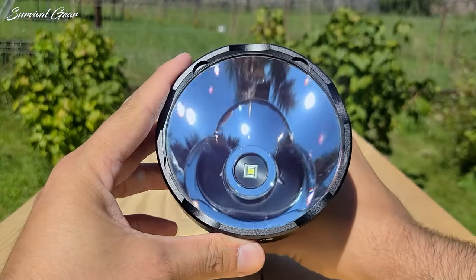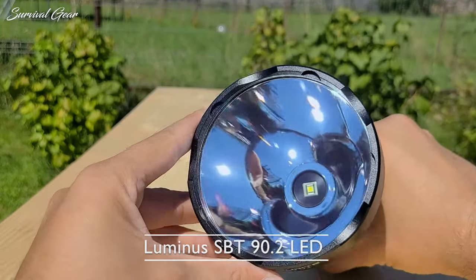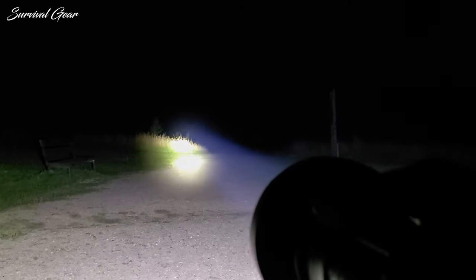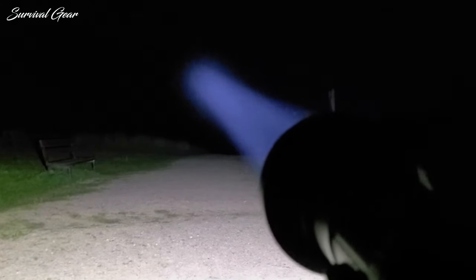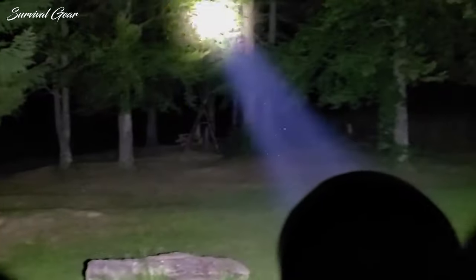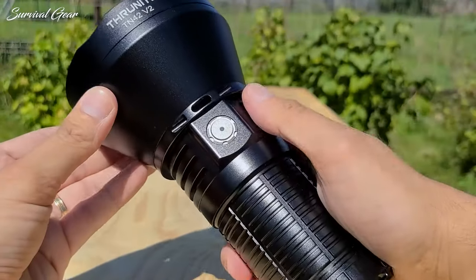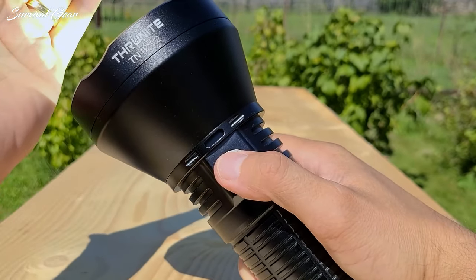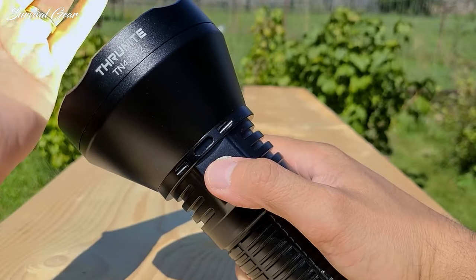The TN42V2 uses the Luminus SFT90.2 LED in 5700K with a CRI of 70. This LED is 3V on a single die with a large physical size. It combines high output with high lumens, which makes for very high output and far-throwing flashlights — and in the TN42V2, that's exactly what you get. The resulting beam profile is a quite small hot spot, a small corona, and a large area of dim spill. At a couple hundred feet you get a little bit of a donut shape in the very center, but this isn't super noticeable.